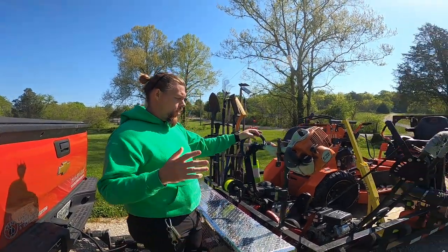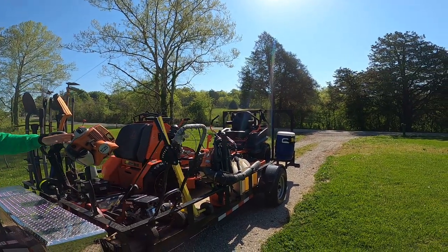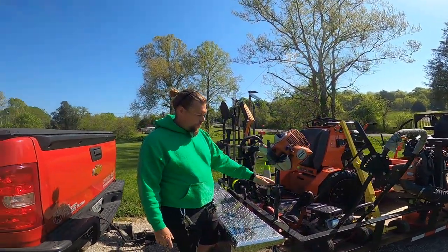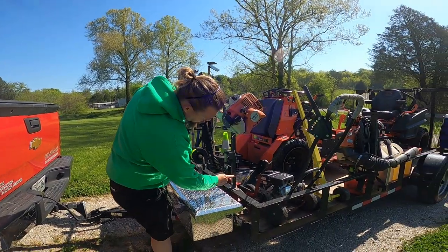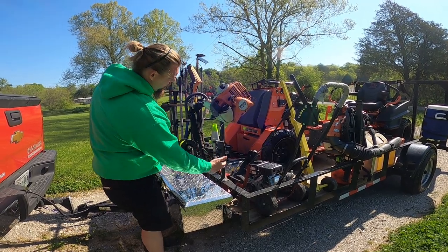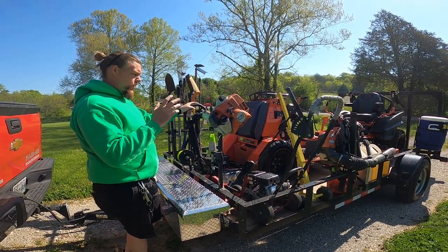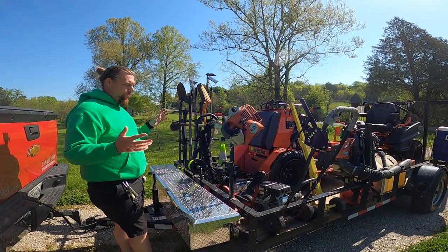These trimmer racks come from a local place in town — VJ Trailers. Anybody could pretty much fabricate these, but as you can see, this stuff here is starting to swell a little bit; I think some moisture is getting in. We are going to update these and go to the newer style locking system.